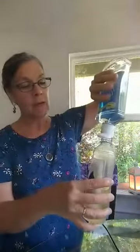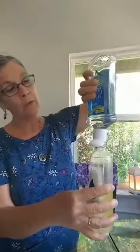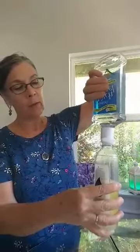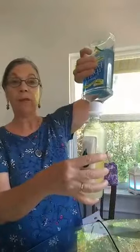Then you fill the rest of the bottle up with witch hazel. It really helps emulsify the oils so that they are easily sprayed.